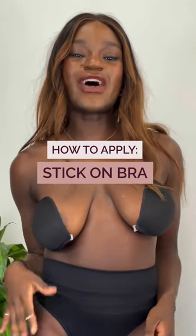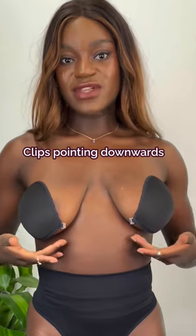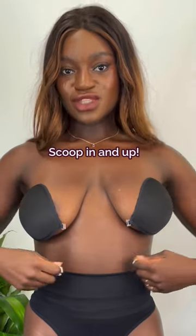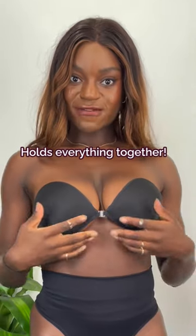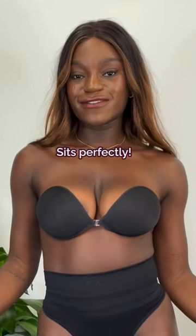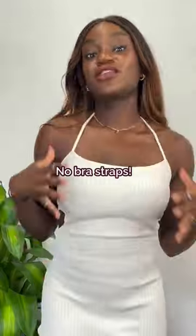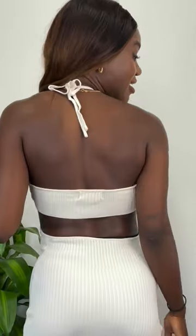Let me show you how to apply the stick-on bra. Position the stick-on bra on an angle with the clips pointing downward. You can scoop it in and up and it holds everything perfectly together, creating amazing cleavage. It fits perfect, so now you can wear a backless dress with no bra straps showing and you can't see anything.